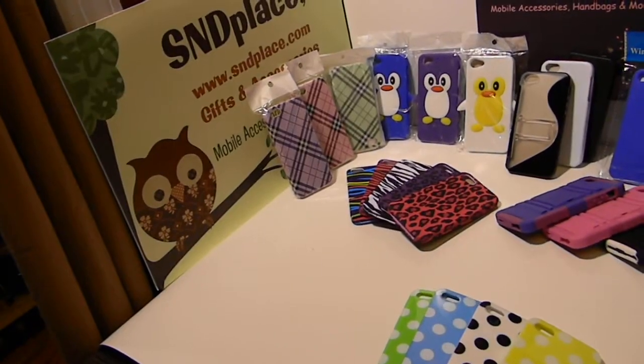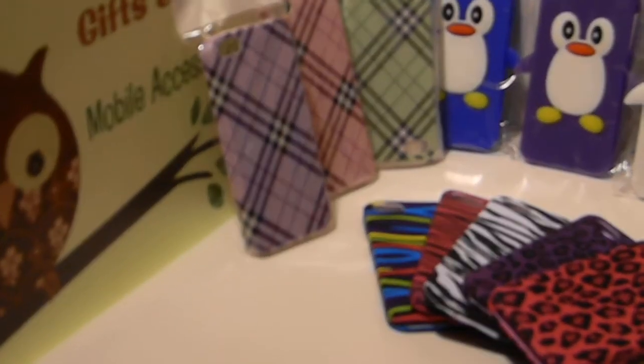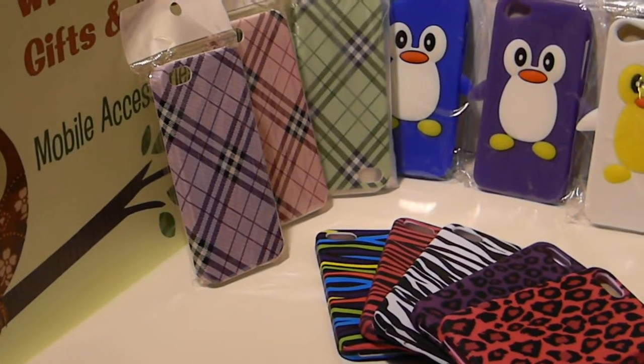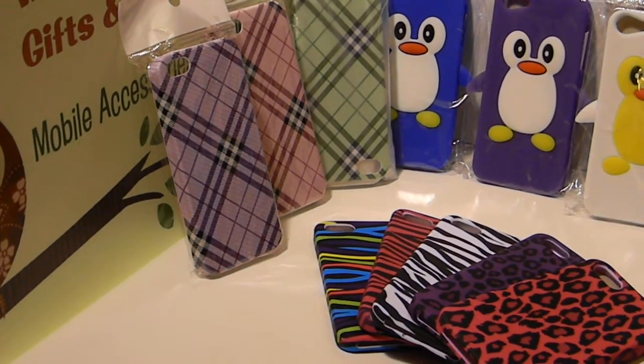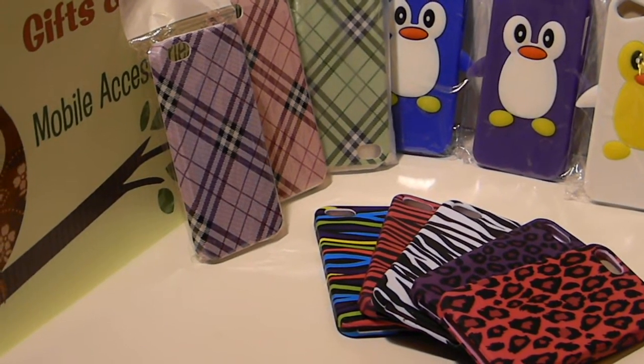For right now, these are the only colors we have in these cases, but more colors will be coming soon. Right here we have the plaid cases in purple, pink, and green. We also have these for the Galaxy 3 — we'll see that in another video.